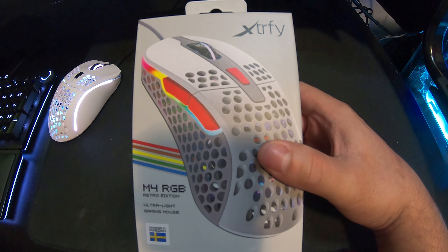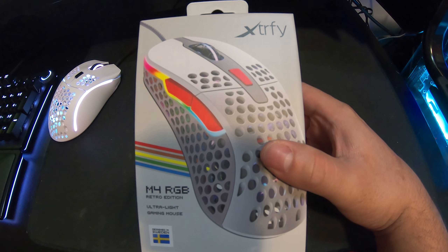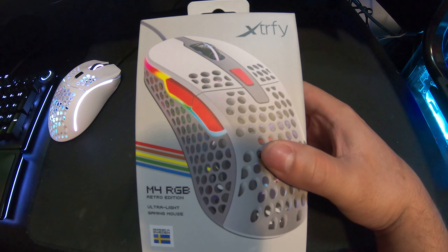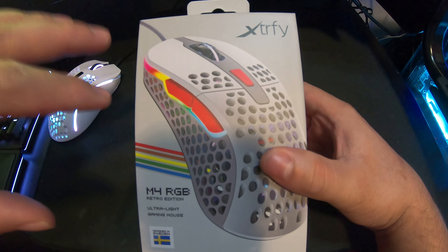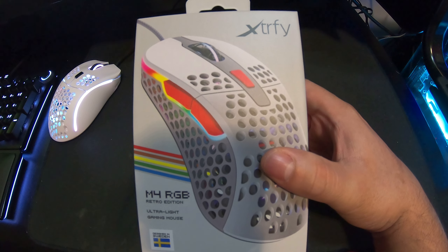I'm really happy with the color because it reminded me of my childhood — I used to play Nintendo with that gun playing Duck Hunt, and then switching to Mario. I'm happy this company went with this retro color so old-school gamers out there can relate and it brings back childhood memories.